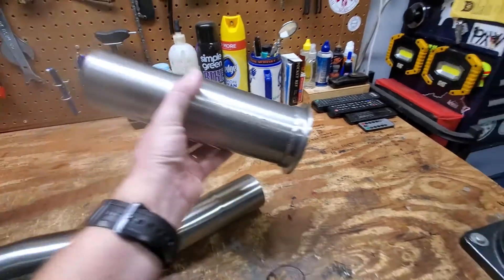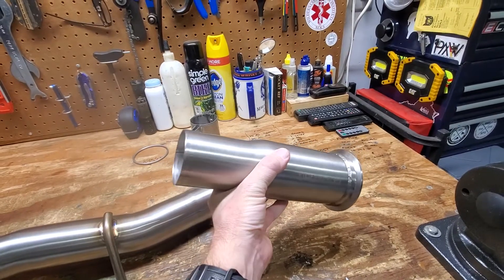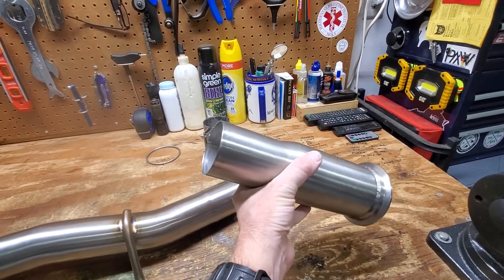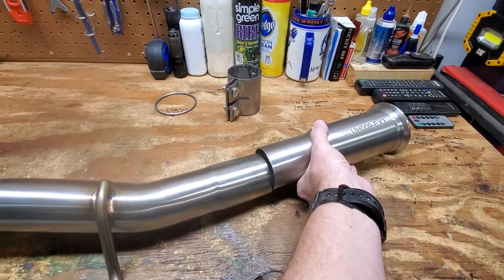For me, that was Unitronic. I currently have a Unitronic downpipe, and the adapter on my car right now would have had a 60 millimeter end. This delete pipe end is 65, so it's going to hook right up with a slip clamp — no problem.